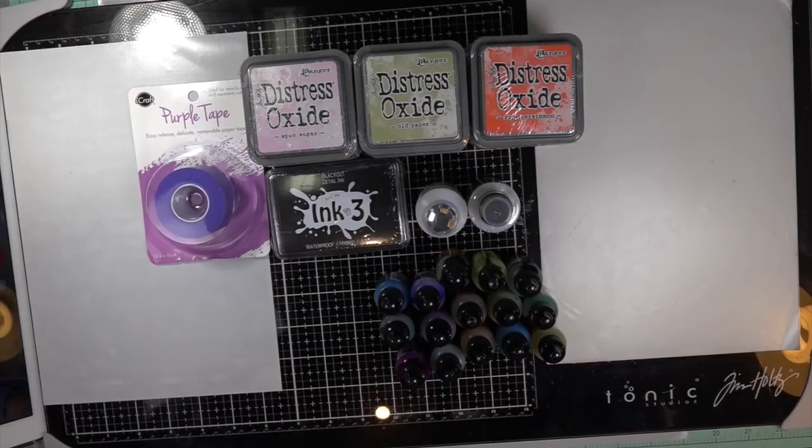This is all of the alcohol inks I had left that I hadn't used up yet — three, six, nine, twelve, I think it was fifteen bottles, and they're about half full. They're the old stock colors, and I want to do some tutorials using the alcohol inks.